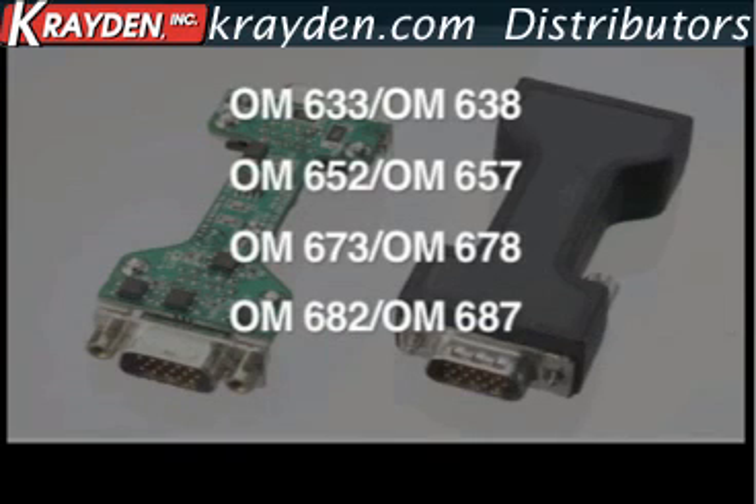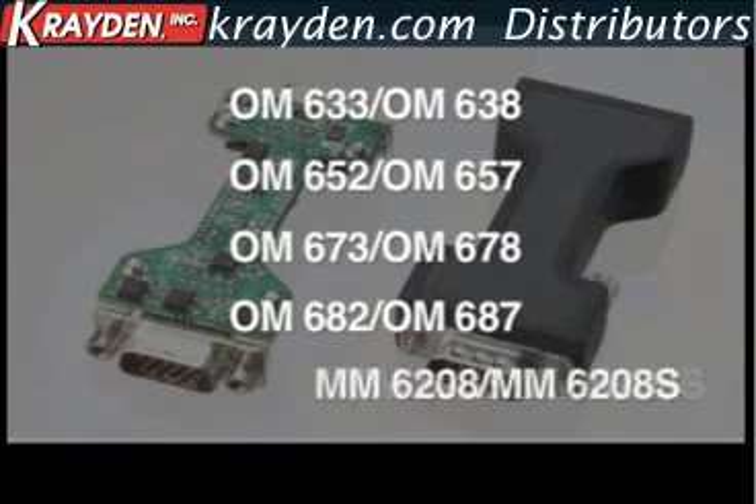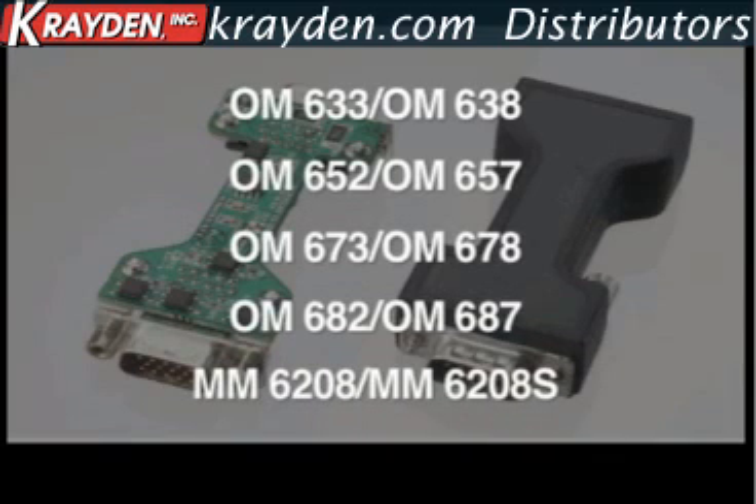OM682 and OM687 are for the most demanding high humidity applications, such as on the inside of an automobile tire. MM6208 and MM6208S are moldable polyamide with excellent adhesion to tough substrates — providing incredible strain relief on cables and wires, and ideal for encapsulation of heat-producing components in appliances and consumer electronics.